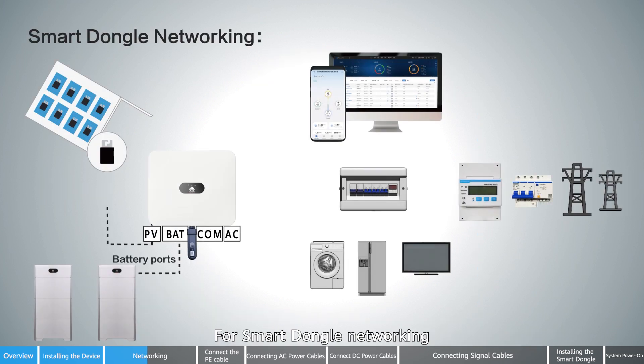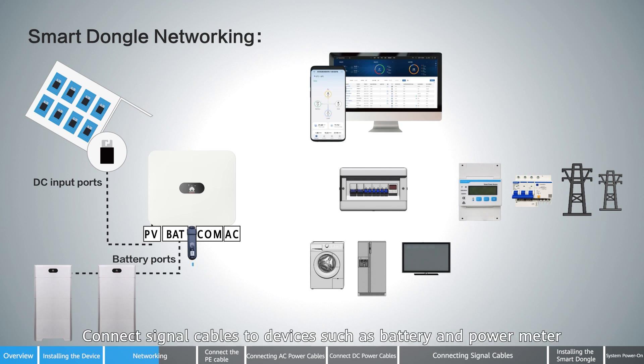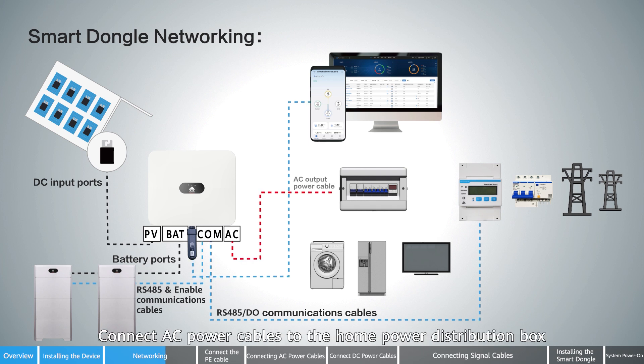For smart dongle networking, starting from the inverter: install the smart dongle to the inverter, connect DC power cables to the PV modules and battery, connect signal cables to devices such as battery and power meter, and connect AC power cables to the home power distribution box.